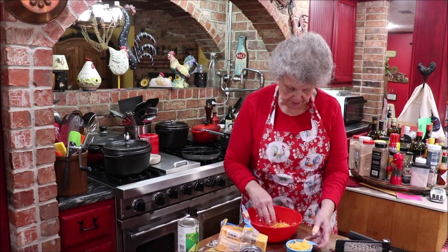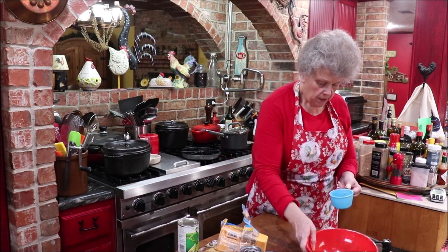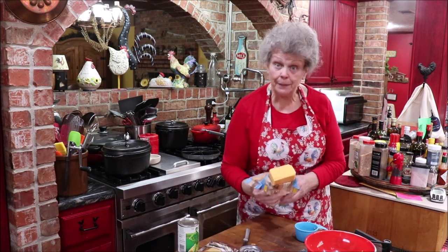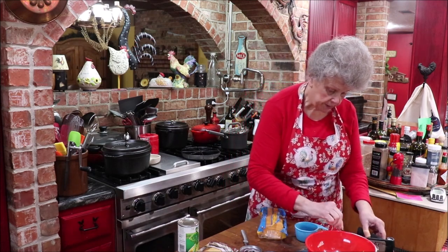Okay, that ought to be enough — I'm just gonna put all of it in there and have it ready when I need it. The chicken's still cooking so I'm just getting all my prep work done. I'm gonna have to chop up some onion.